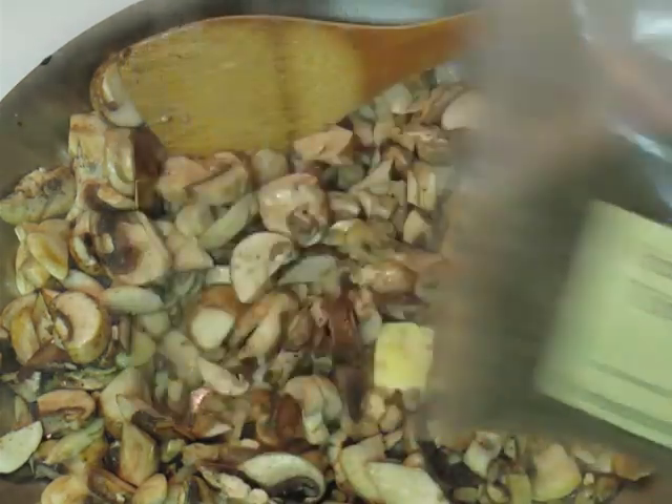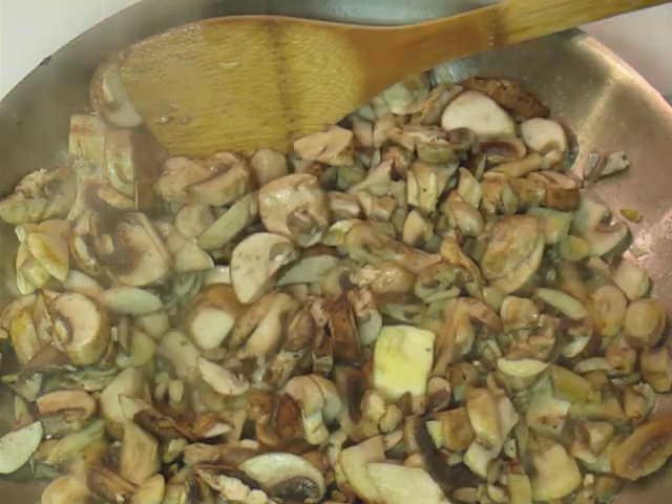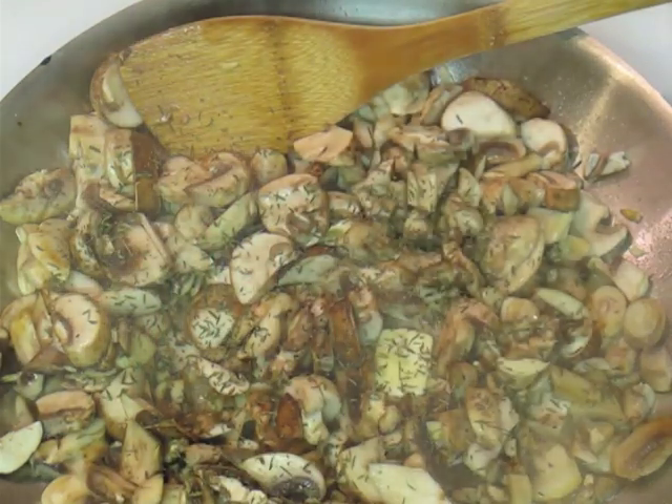Really the only thing other than salt and pepper, I'm going to put just a little bit of French thyme on here. We get ours from Penzey's — it's my favorite spice place. I highly suggest you give them a try if you never have. Really good prices, amazingly inexpensive.